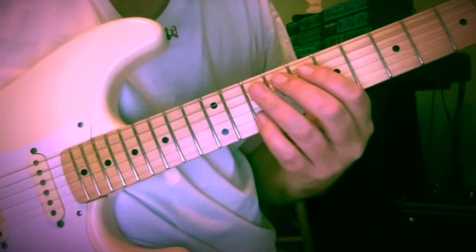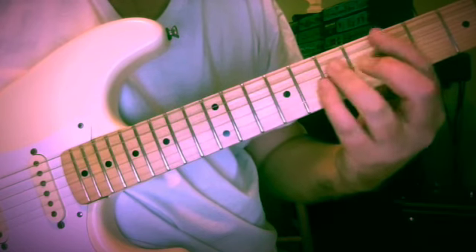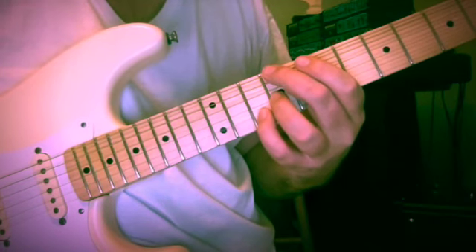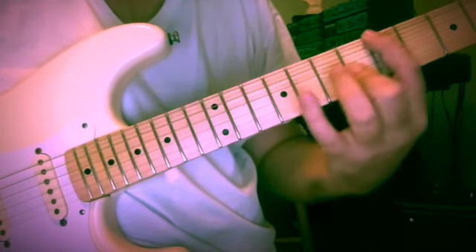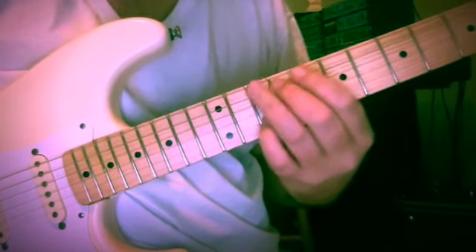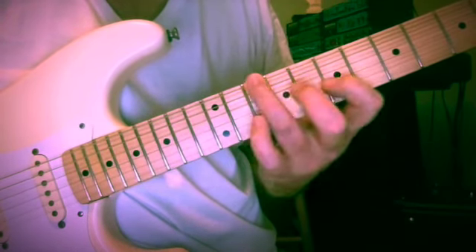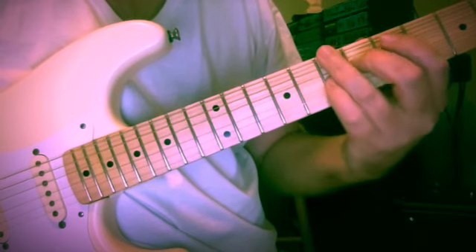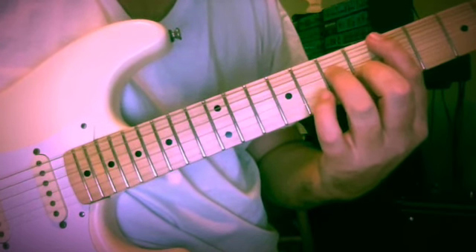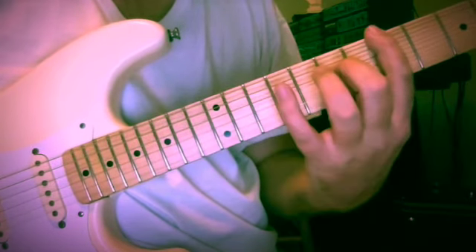Let's see if we can get it to modulate to A. It took a couple extra five-one cadences with E7 to get A to sound like it was home. That sounded like it went to A — so we've modulated up a fifth if we want, and we're there.